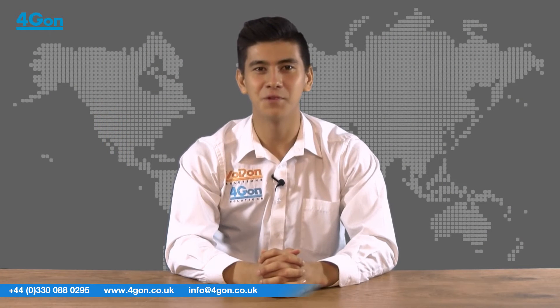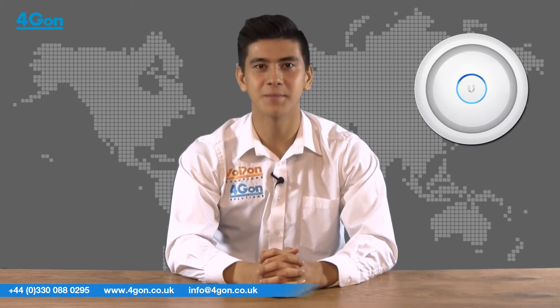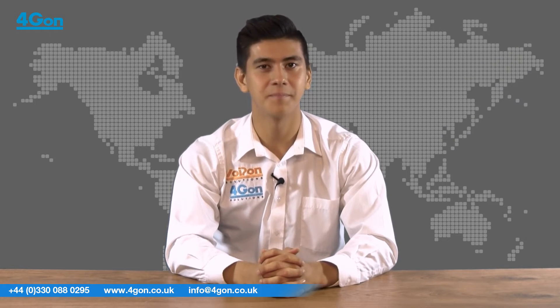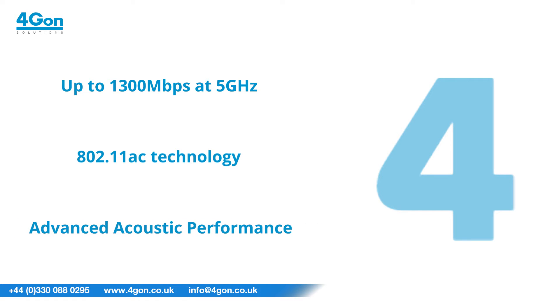Hello, I'm Matthew Waters from 4G on Solutions. In this video we're going to be showing you the Ubiquiti Unifi ACEDU Wireless Access Point and Public Address System. This unit features top speeds of up to 1300 Mbps at 5 GHz, 802.11ac technology and advanced acoustic performance for accurate voice reproduction over the PA system.